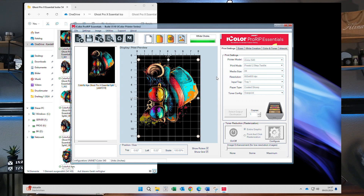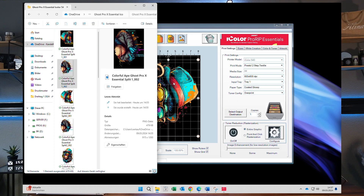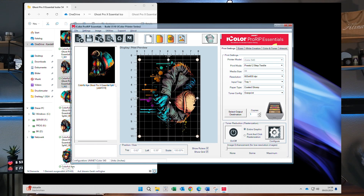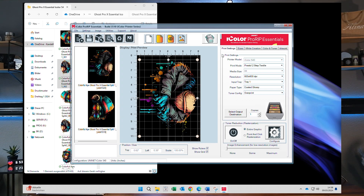While the print process is in progress I can already start importing my second file. Pro Rep will pop up with a dialog asking if I want to create a new job or add this to the existing job. I just create a new job, quickly walk through the settings — it should have taken the settings from the first job — and then I send this job to the printer as well.